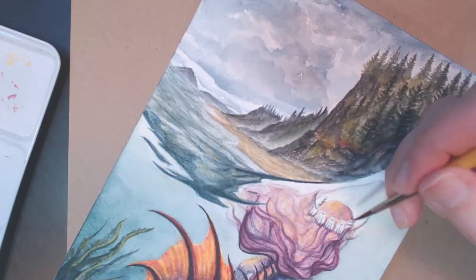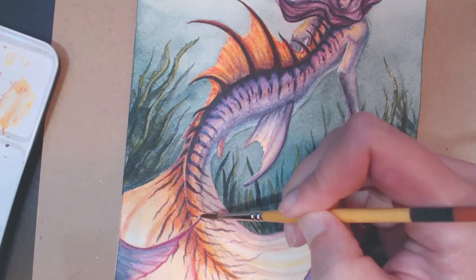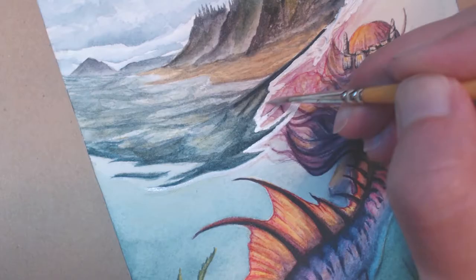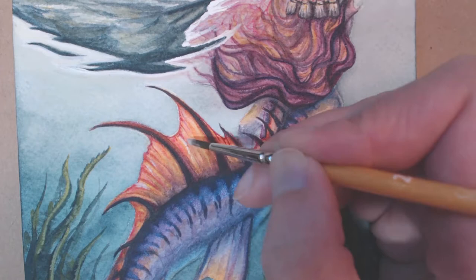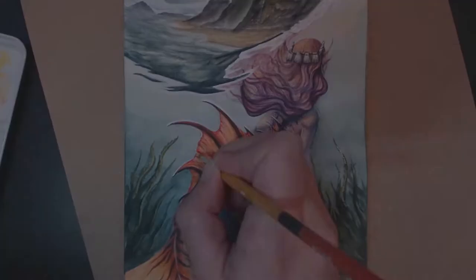I'll throw the link at the end of the video and down below if you feel like checking it out. Back to the mermaid and painting — one of the main colors I incorporated was opera pink. It's a very bright, intense pink color that I did not know I was missing so badly until I got it. There's no way I could have achieved those bright pinks using just alizarin crimson and cadmium red, so if you don't have opera pink, I totally recommend it — it's really fun.